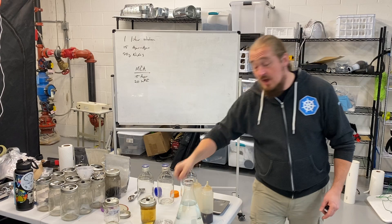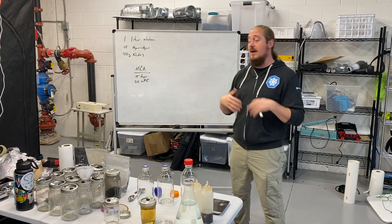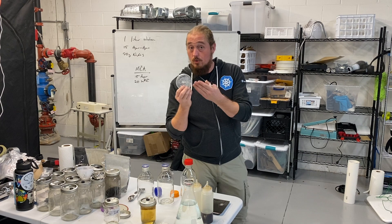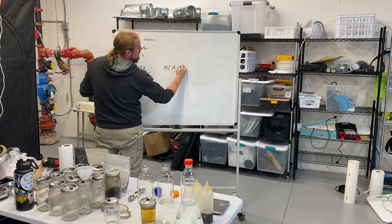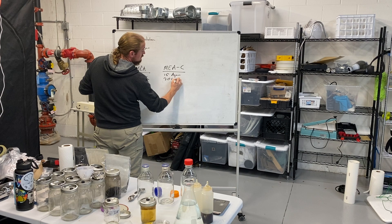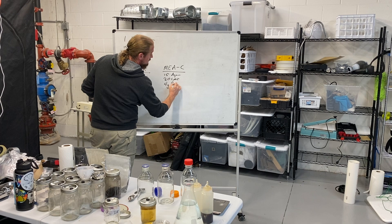I'm using charcoal agar right now because I'm doing a massive wild library cleanup — some of the stuff has been sitting in the refrigerator for a year. I'm going to use slightly antibiotic charcoal agar to clean those up. That recipe — MEA-C — is 15 grams agar powder, 20 grams LME, and 4 grams of carbon powder.